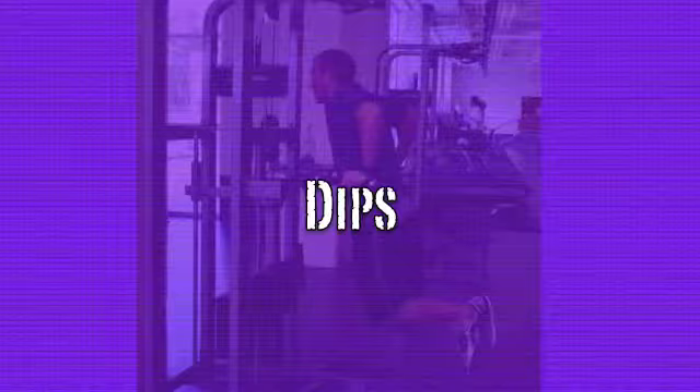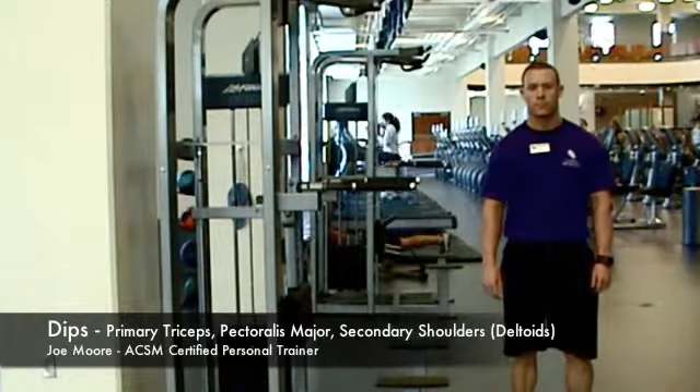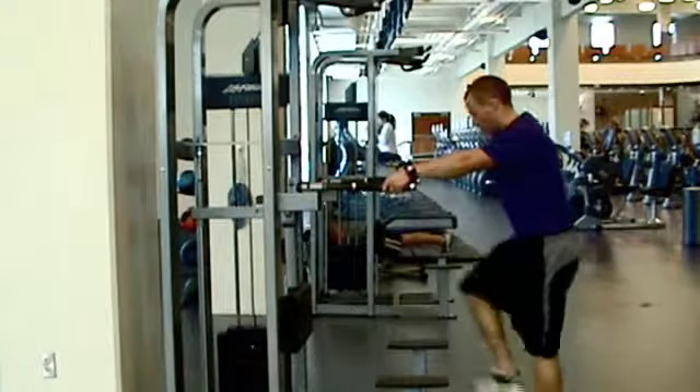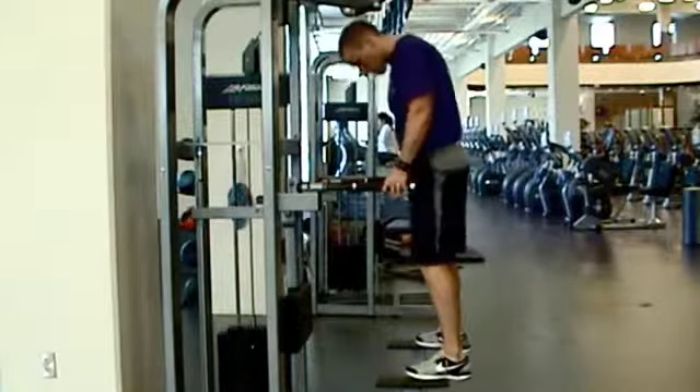Today, we are demonstrating how to properly perform a dip. Here to help perform the exercise is one of our personal trainers, Joe Moore. Start by placing both feet on the platform and grip the dip bars.